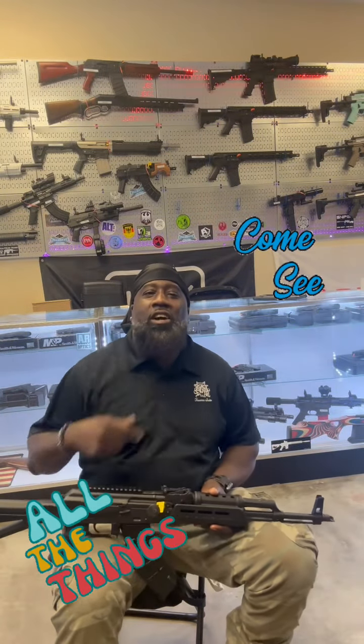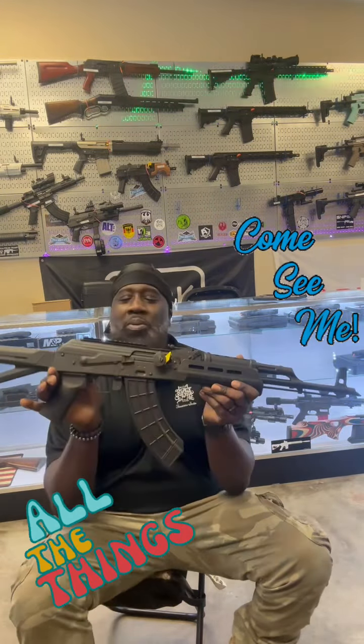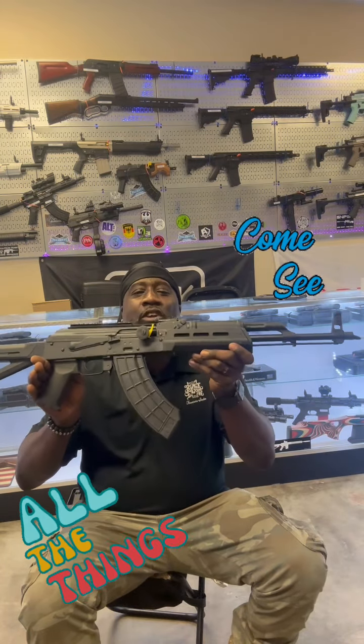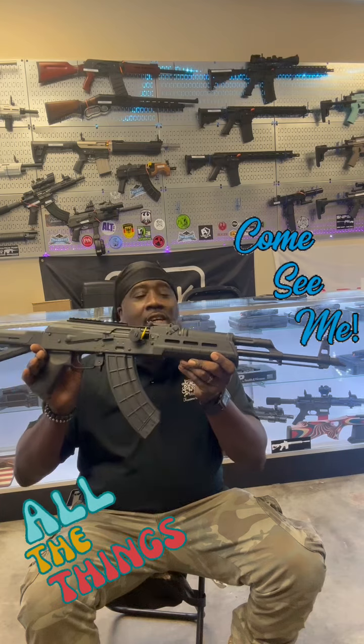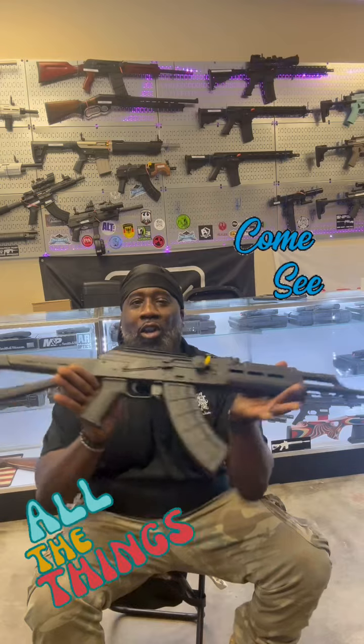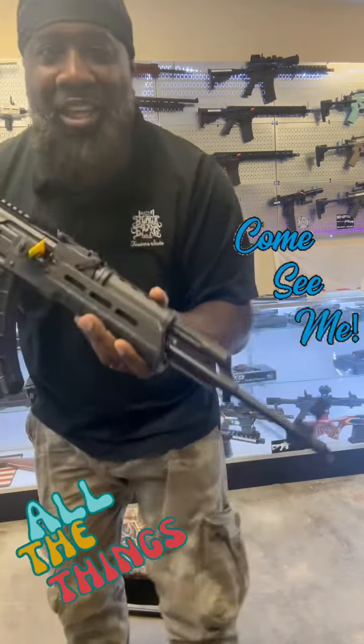Black Bang Gang, what's going on y'all? I'm just checking out this new piece we got in the Black Bang Firearm Studio. This is from Century Arms — this is that Nova series chambered in 7.62x39. It's got a heat shield on the top and all the Magpul furniture on it.